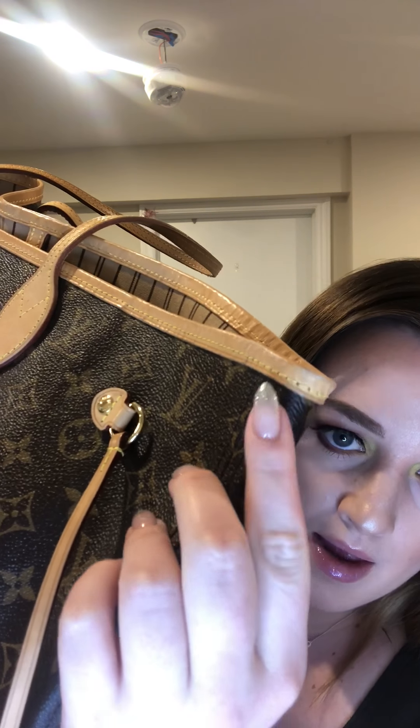The only complaint I have is the corners — there's a lot of rubbing on them, it's kind of grayish. I don't know why that happened; I'm not a bag expert, but that's my only real complaint. I don't think that should have happened only owning the bag for about eight months.